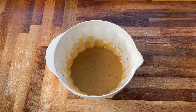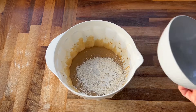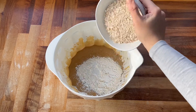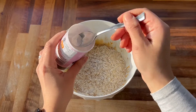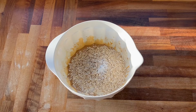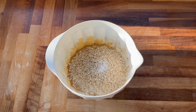My mixture looks good now so I'm going to add in the dry ingredients. I'm going to start with the flour, then the rolled oats, some baking soda, and some salt, and now I'm going to mix these ingredients together.